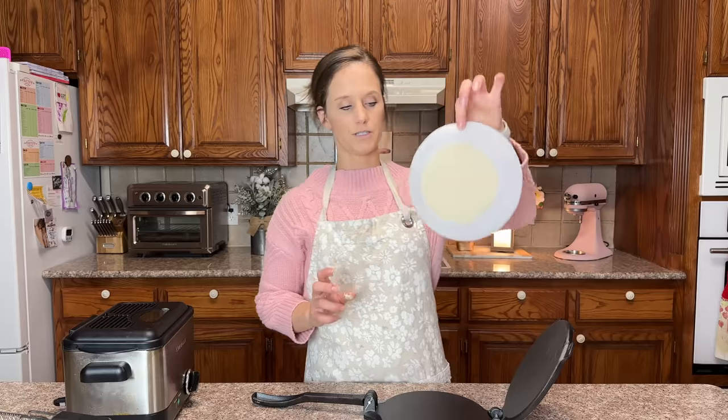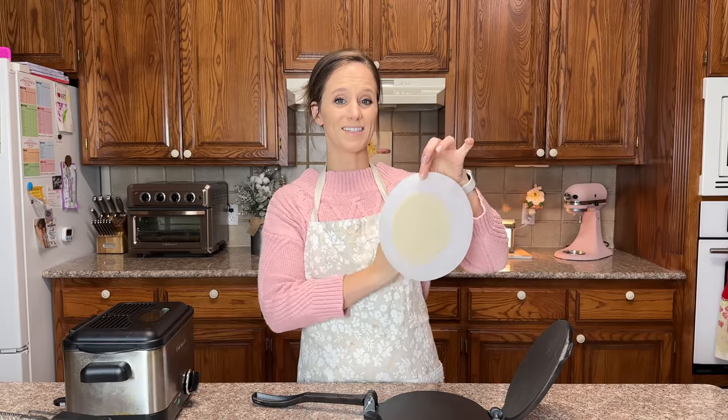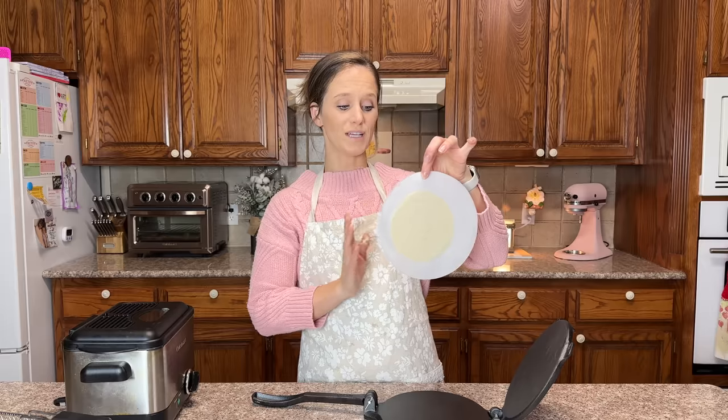Now can you see how large that is? This is about the size I want because I'm going to cut these into triangles, so hopefully it's not too much larger than a typical tortilla chip.